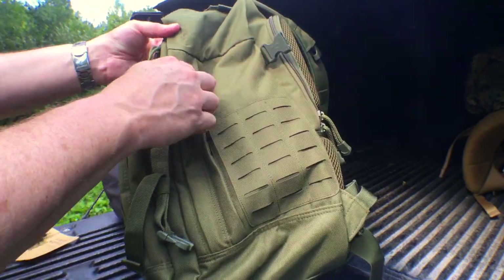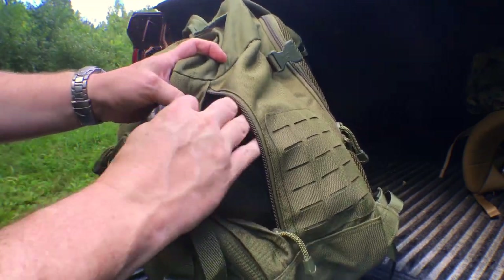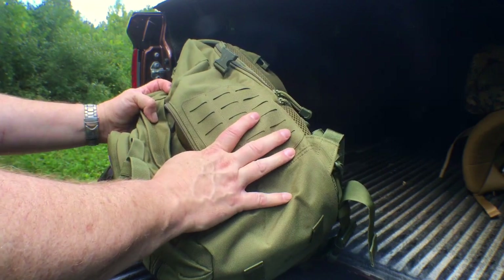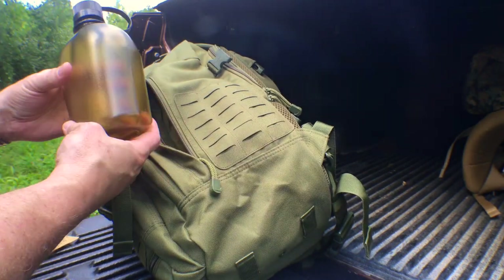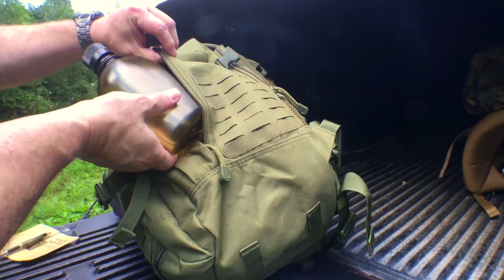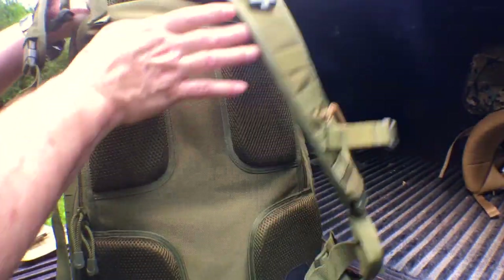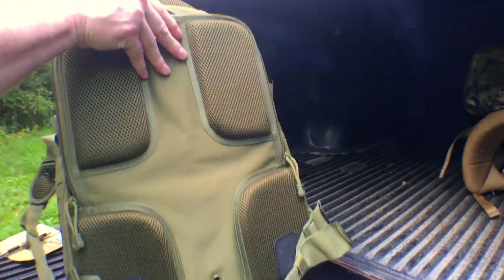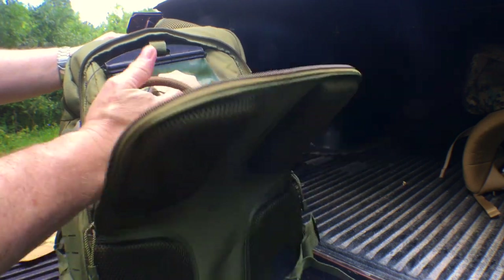It does have side pockets — a canteen fits easily into them. You're not going to get a 32-ounce Nalgene in there — it's too narrow — but I like the canteen fitting in here because it's a narrower profile and just fits in this pocket perfectly. If you've got a couple of canteens you are set. Also, the Atlas 24 has a very nice hydration pocket on the outside of the pack, and my three-liter Source hydration bladder fits easily into it.